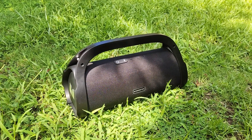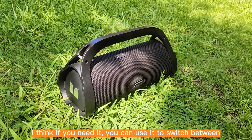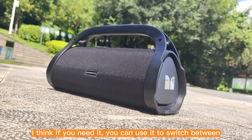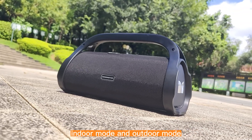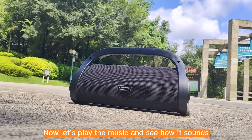In general, it is a great and fashionable speaker. I think if you need it, you can use it to switch between indoor mode and outdoor mode. Now, let's play the music and see how it sounds.